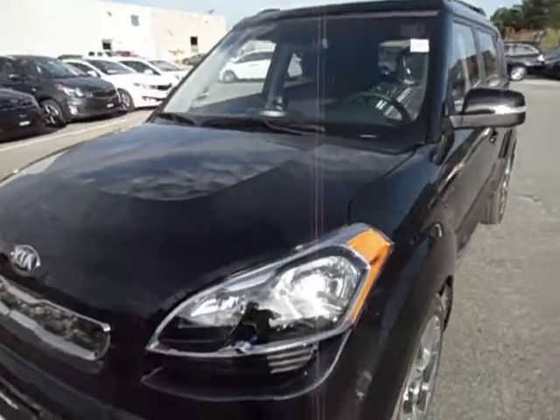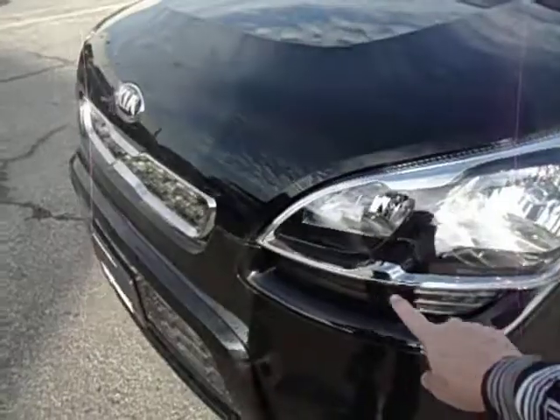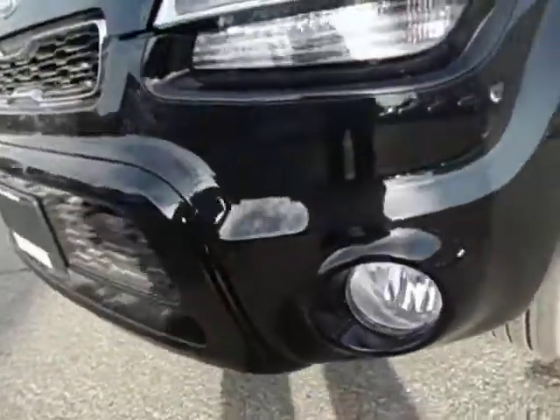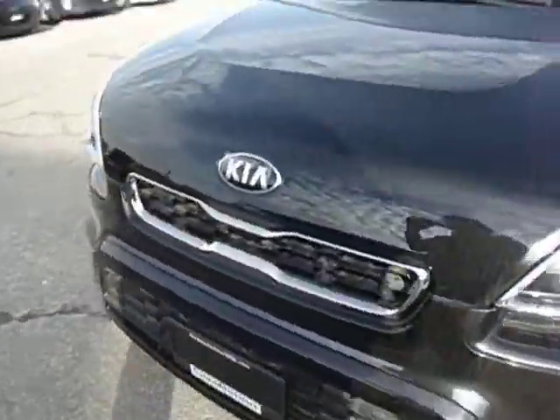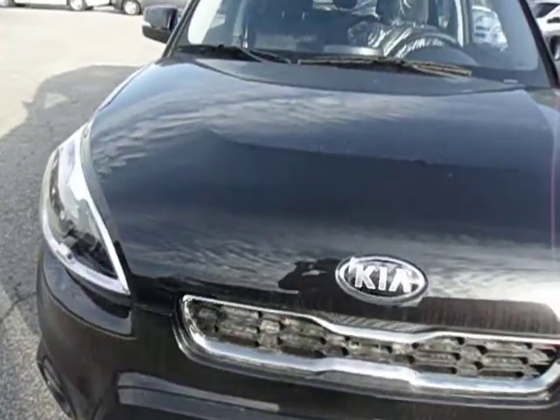First I'd like to show you the headlights that we talked about with the nice bright lights, chrome accents, fog lights, and your signature tiger grille with the chrome accents on it.